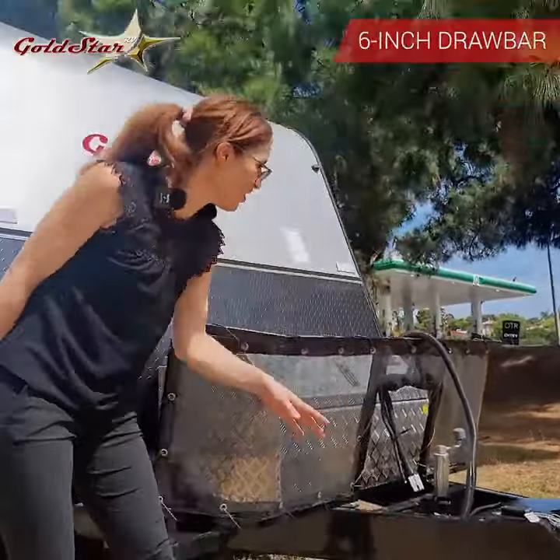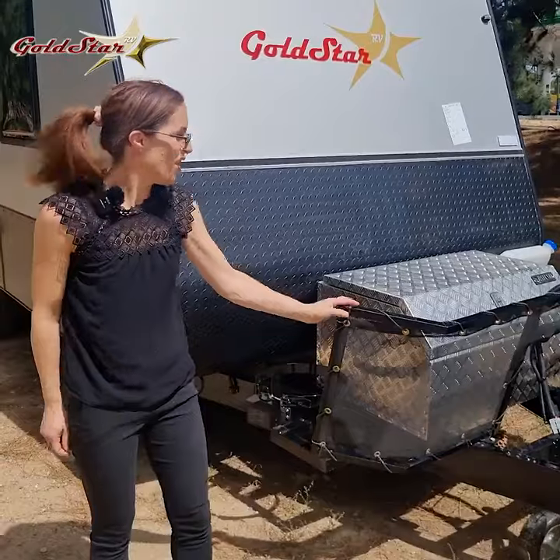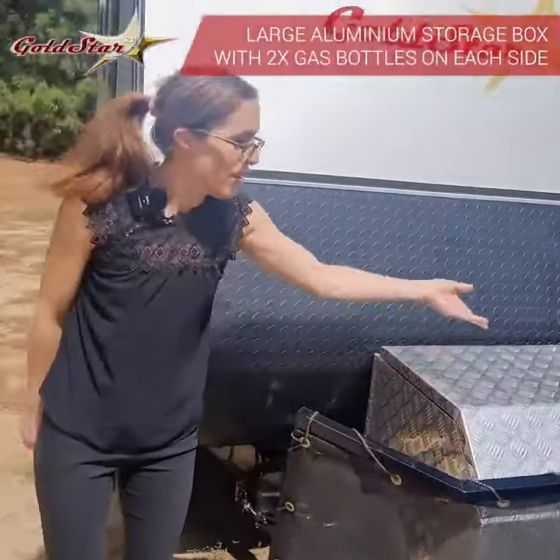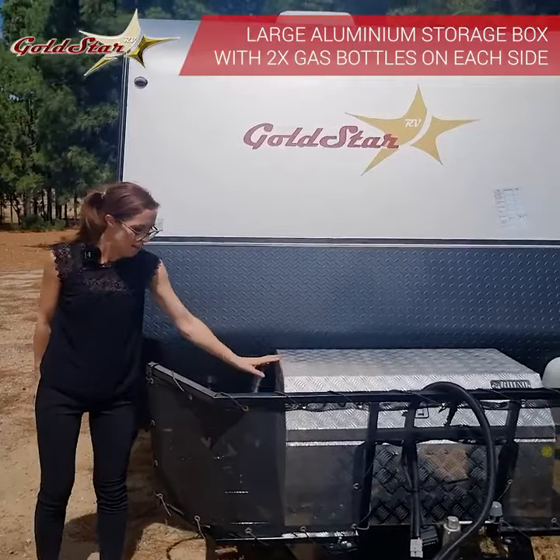Six inch drawbar, stone guard to protect the back of your vehicle as well as your caravan, a large storage box for extension cords, hoses, awnings, anything that you might want to carry, and two gas bottles.